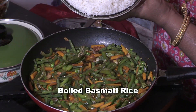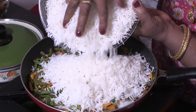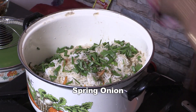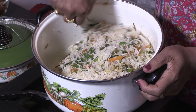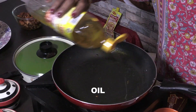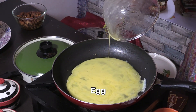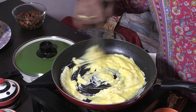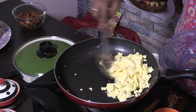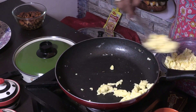Mix it in the sauce. Add spring onion and mix it in the sauce. Add turmeric and mix well.